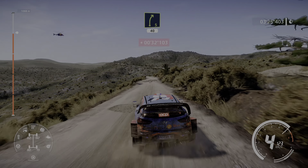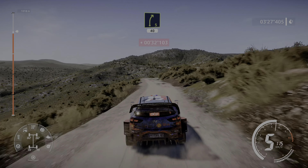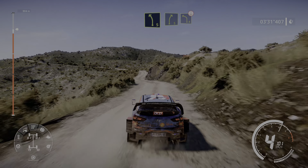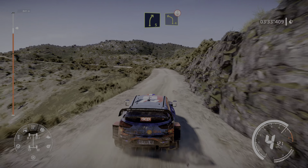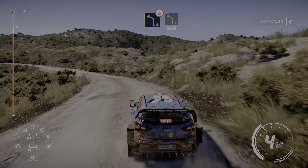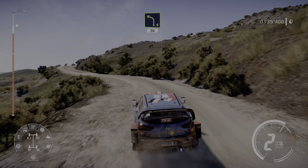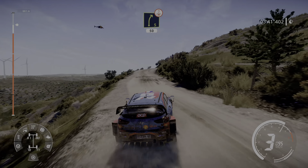Right 5 short, 40, left 5 short into right 5, and left 4 bumpy over crest, and left 4 short, 30, right 5, 50, over crest.